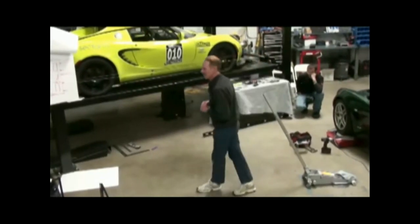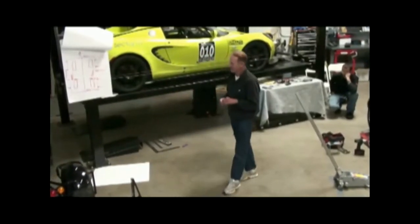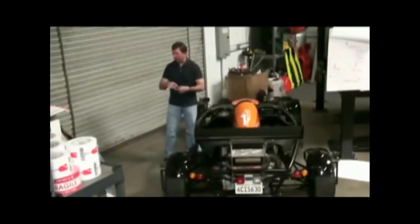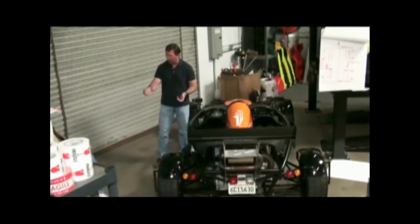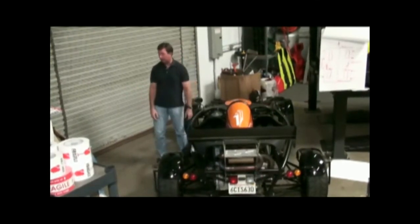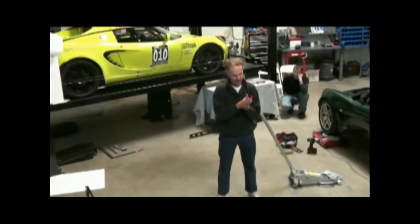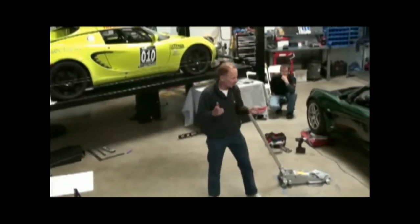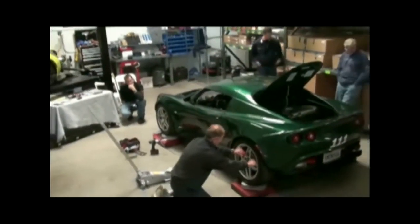I've heard of guys using a trash bag and some grease instead of slip plates. Andy's got some. Take a doubled-up trash bag, cut it to pieces — just take some excess oil from an oil change, put a little in there and rub it in. It works really well. The other option I've heard of is vinyl floor tiles with grease in between them — 12 by 12 vinyl floor tiles. What slip plates do is allow the car's suspension to settle freely; right now the whole car is really only supported by the springs.